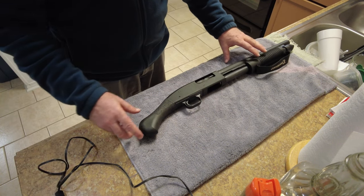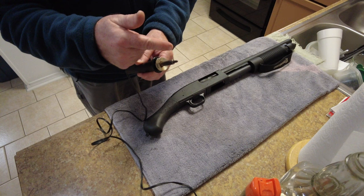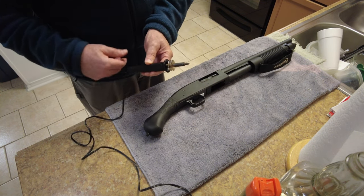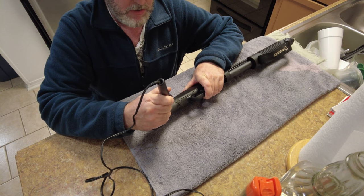So I'm going to try this technique using a soldering iron. I just have one of these — it's probably 15 years old with a little round blunt tip. I've already started heating it up and then you just come in and stipple the grip — you just burn a little hole in it.